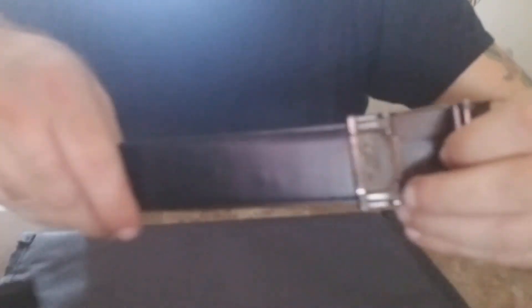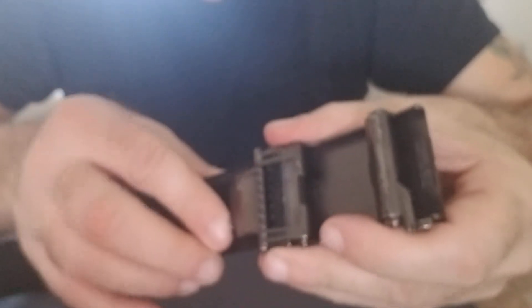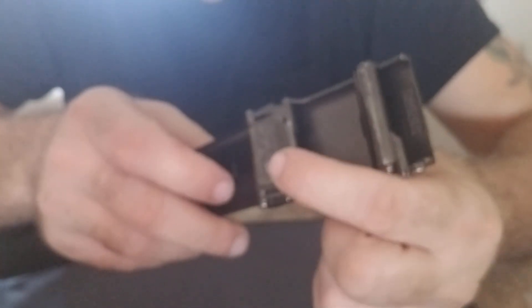The belt is a one-size-fits-all kind of deal. They have numbers on the back — when you get the belt, whatever your waist size is, say you're a 36 like I am, you find the 36 and then go up a couple more lines past that, up to like 40, then cut it. When you put it on, this part opens up and you stick it inside and it locks down and grabs it. Always cut it bigger because if you cut it too small you're screwed — if you cut it bigger you can always trim a little more until you get the right size.